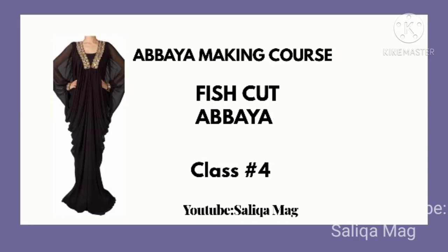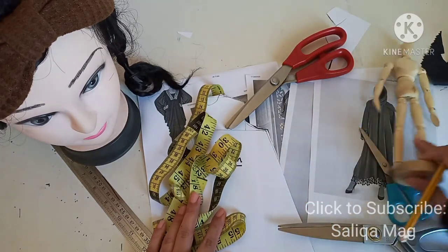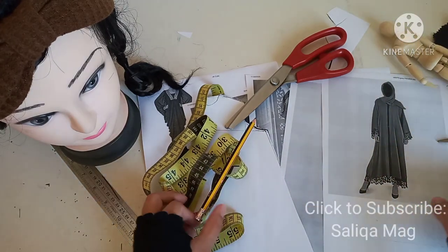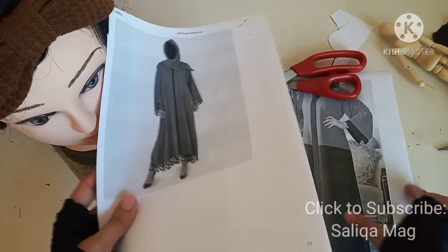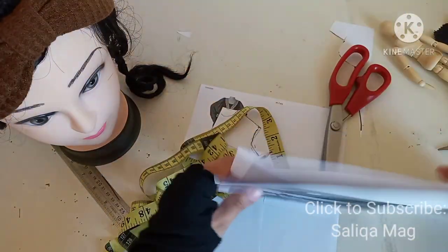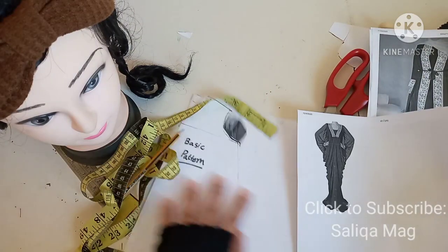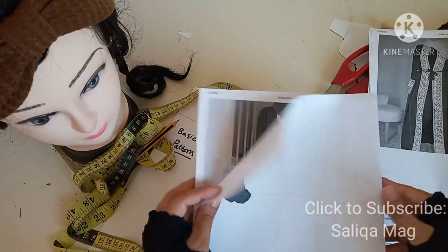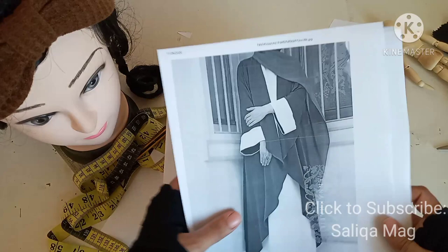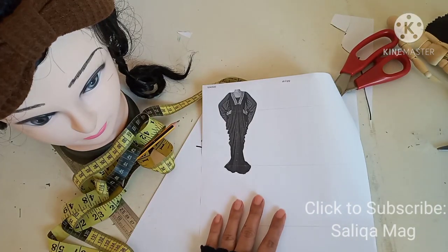Hello everyone, welcome to Silica Mag. Today's lesson is about fish cut abaya. In this series of how to make abaya, this is our fourth class. If you are new here, please press the subscribe button and the bell icon. So far we've learned three different styles, and we also covered the waterfall style. You can check those in my playlist.